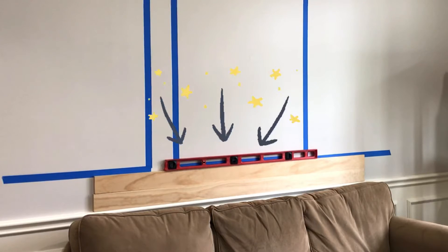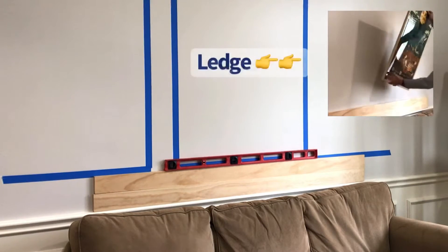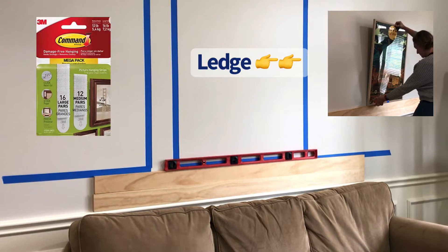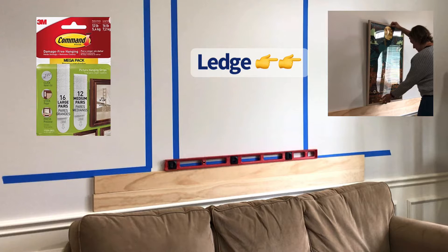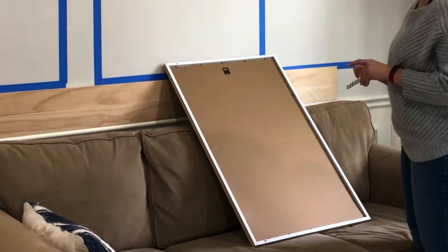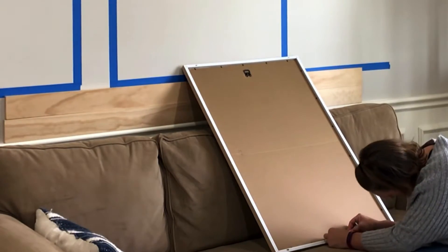Here is my trick for getting your pictures evenly spaced and hung quickly every time. I use a board as a ledge for my pictures. I use my level to attach a board with just 3M command strips to the wall, and then that works as a ledge I can rest my pictures on when I'm hanging them. If you do not have a board, you could also attach a long level to the wall — again with 3M command strips — which makes it really easy and there are no holes involved.